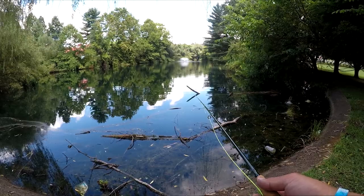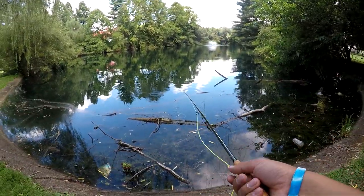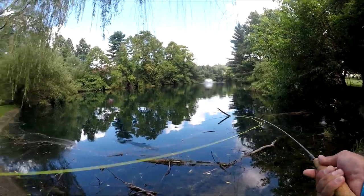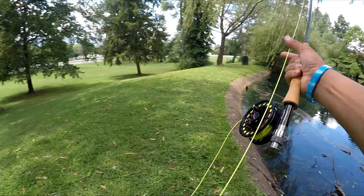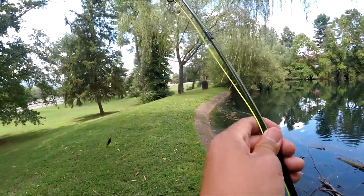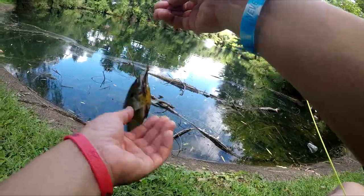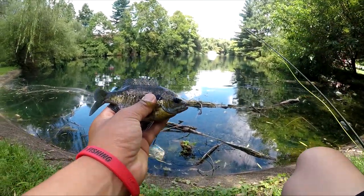Here we go! Oh damn! There we go — come on, got him! Holy shoot, let's go! This is a good one. It's a nice little panfish, caught him on the dry fly — pretty sweet. Let's get the release.